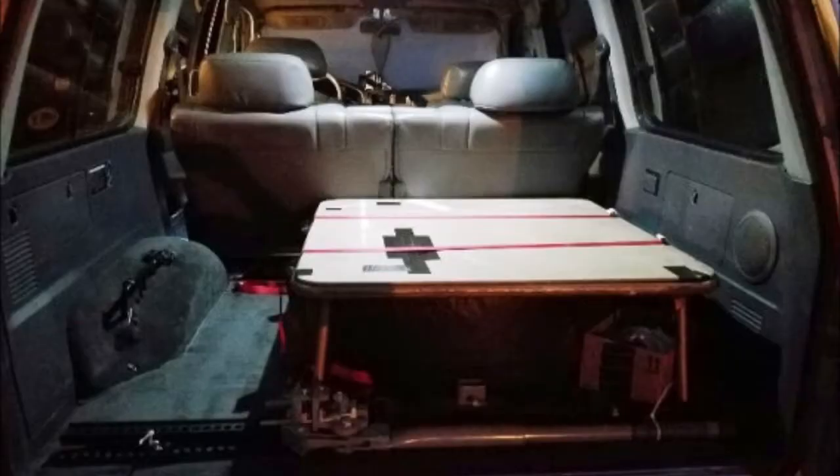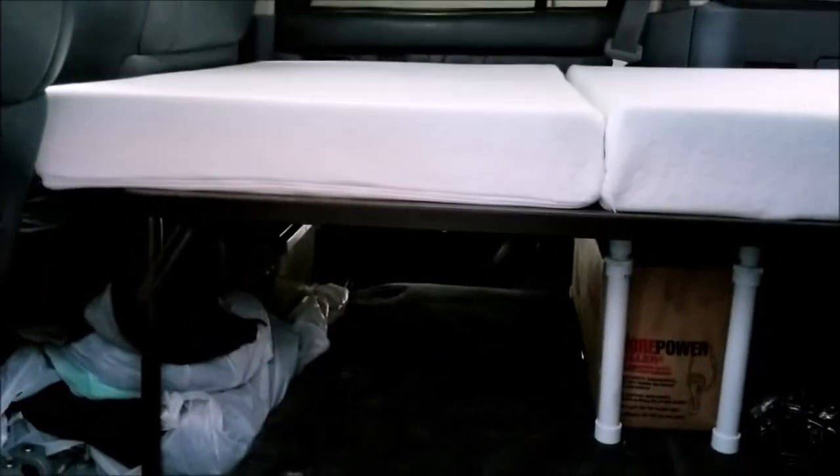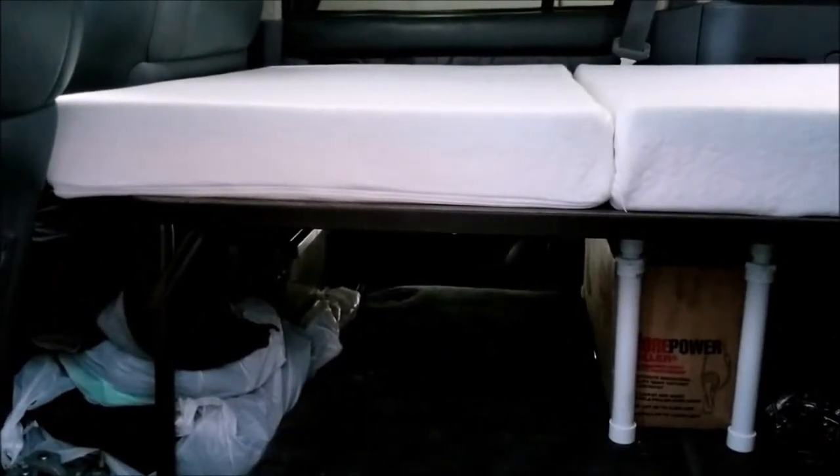It originally started with trying to get more storage space. I had my spare tire inside the car, so I laid it down, cut down my parents' old card table and it fit right over top of it perfectly. Strapped it down, and then I realized that it was in line with the second row seat when you folded it down. So that was actually my first sleeping platform.